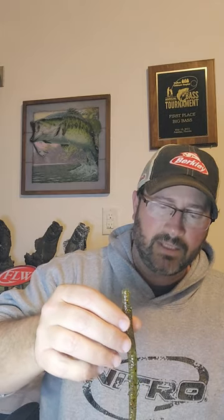Here's another bait mod — this is for a Magnum trick worm. Really simple this time, just using the Spike It Dip and Glow Garlic. Sometimes just dipping the tail isn't going to make a big difference to this worm, but...